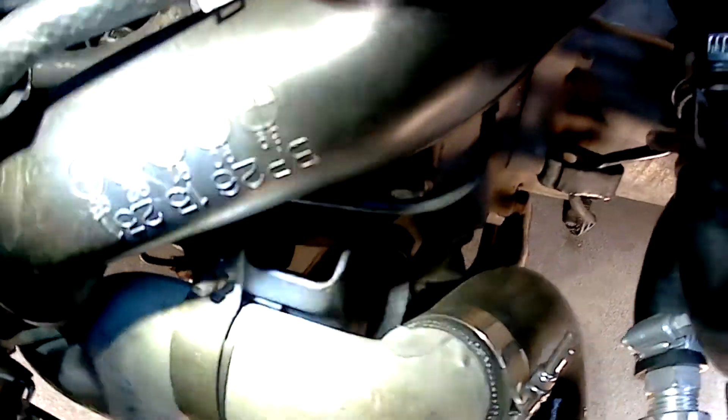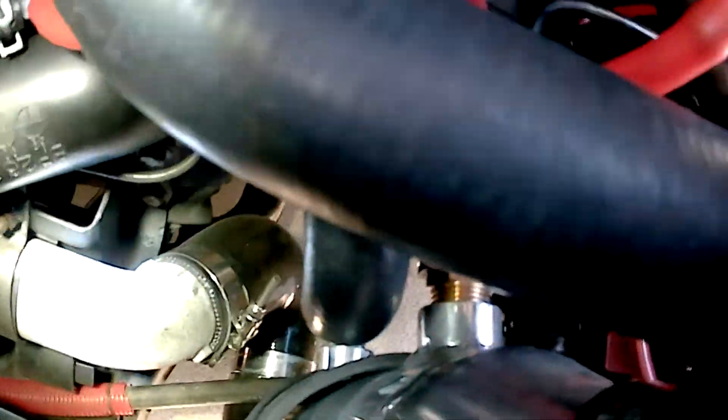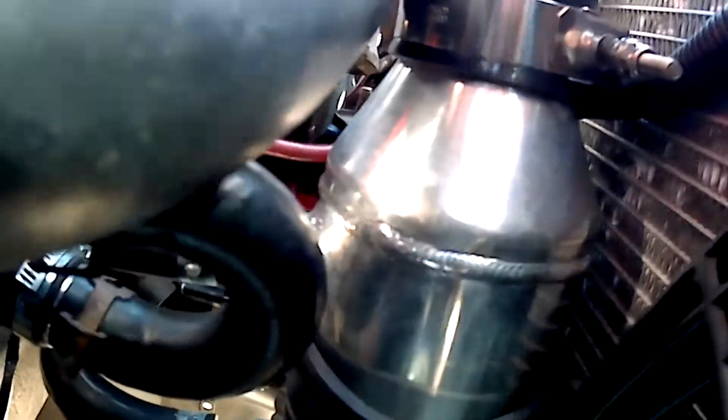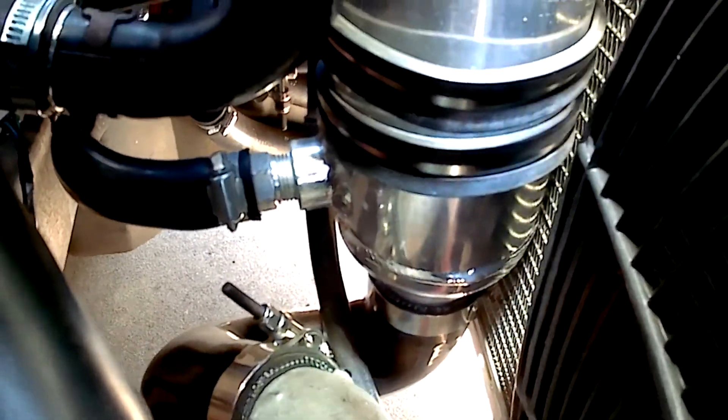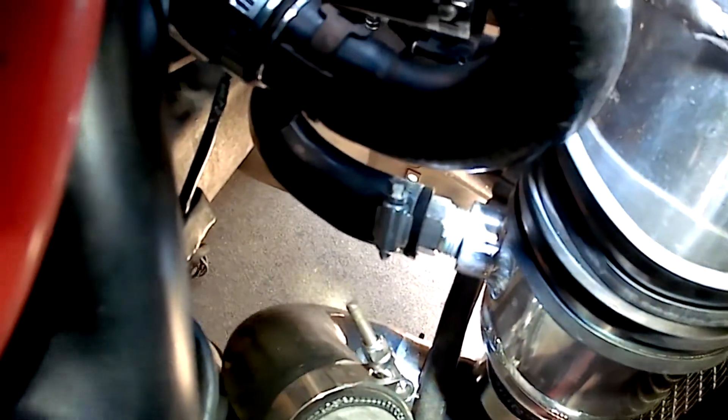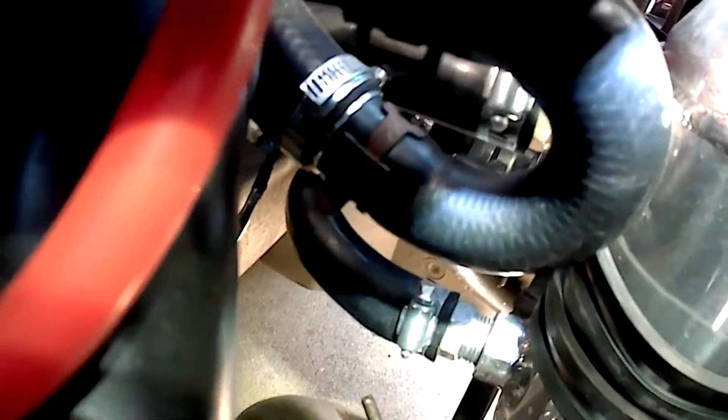That silicone hose I had to make goes from the charge piping to the bottom of the intercooler. That top strap is a little loose — I'll have to tighten it up later. You can also get a quick view of the coolant lines and the blow-off valve. The blow-off valve piping has to go back into the intake system instead of venting to atmosphere because this is a pull-through mass airflow instead of a blow-through.